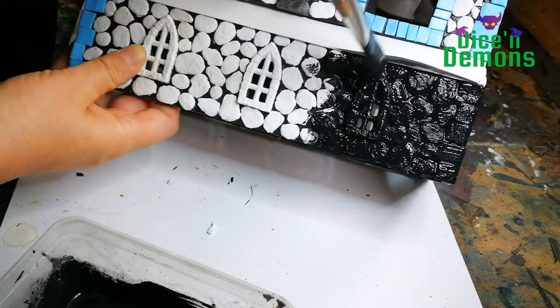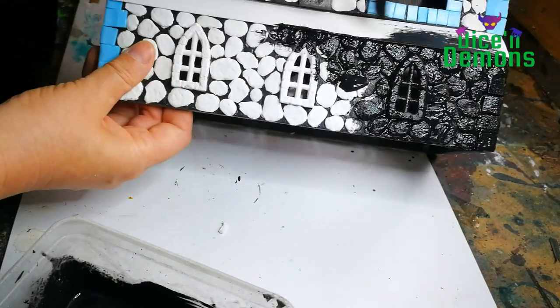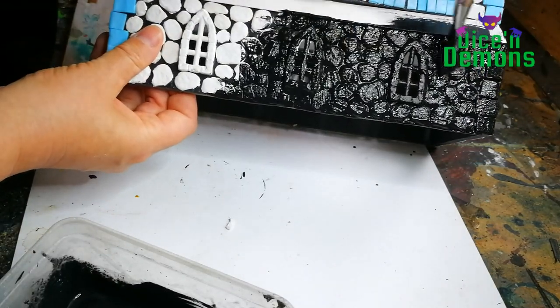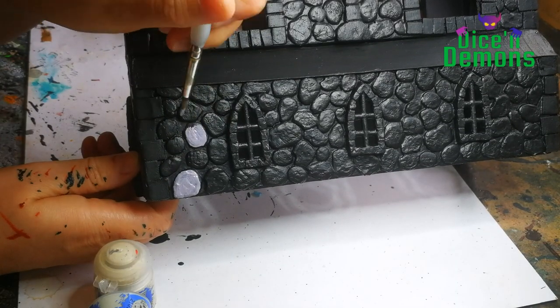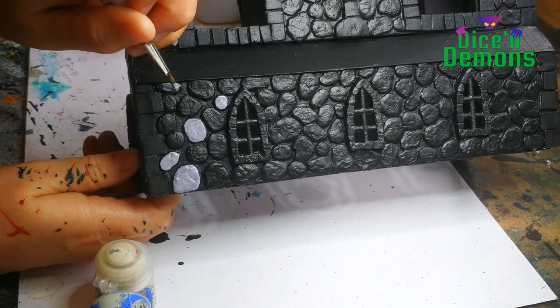I just covered the entire structure in this mix. It helps give it all a black base coat, and the glue helps make sure that all the plaster parts are stuck very firmly to the foam board so that they won't fall off, no matter how roughly the piece is treated. Once that is dry, I start painting the stonework, again using a technique inspired by Black Magic Craft.